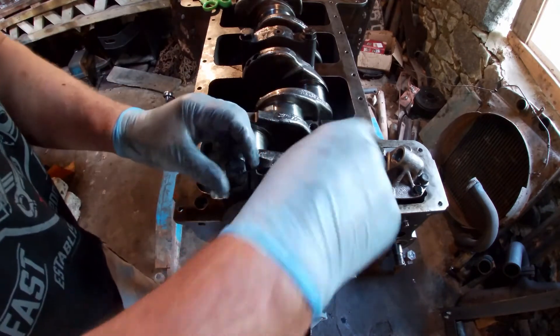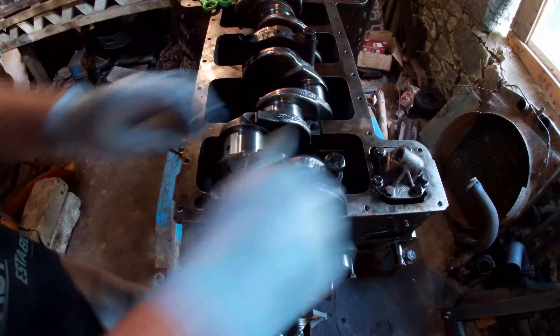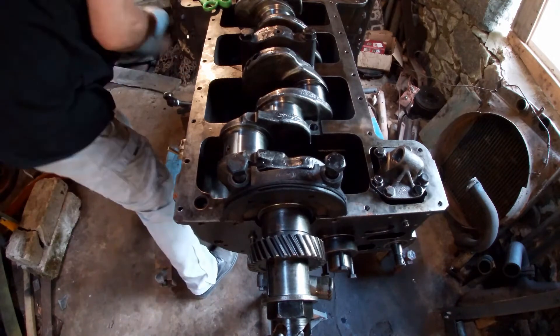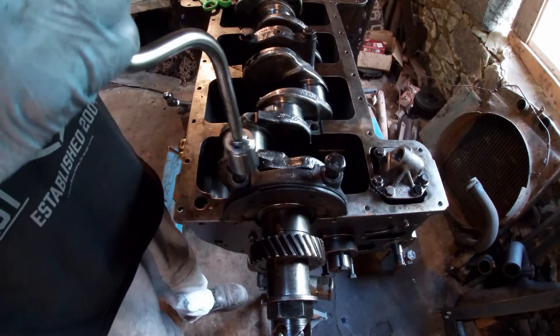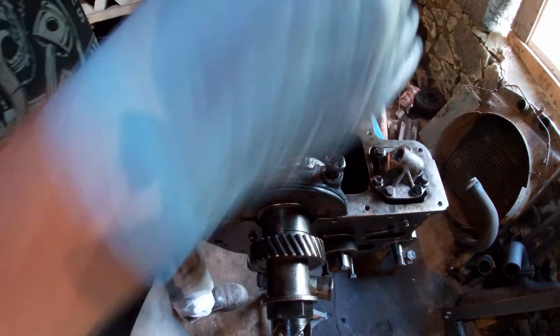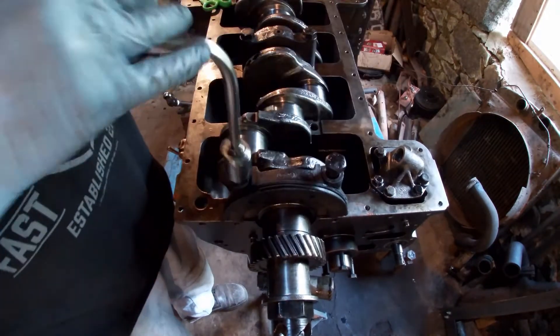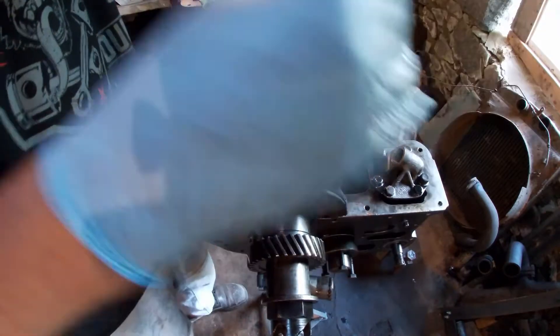Torque it up — it's definitely the right one. These are half inch bolts, so it says 70 to 75 pounds of torque. My new torque wrench is in Newton meters, so you've got to convert it — that's just around 100.